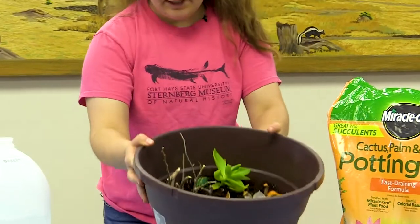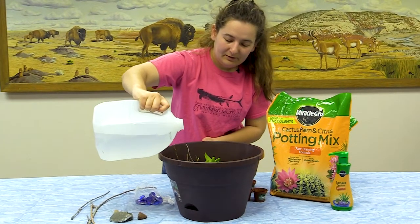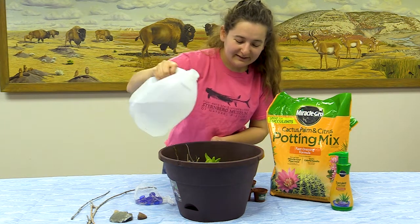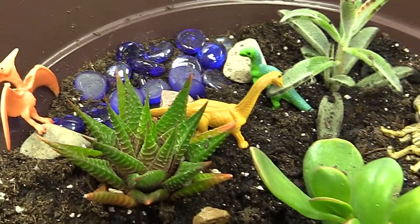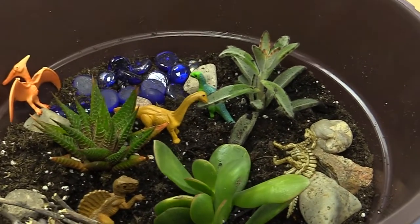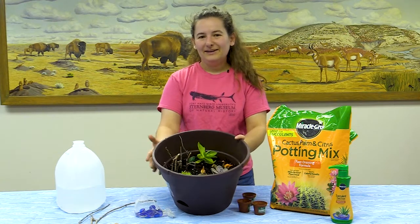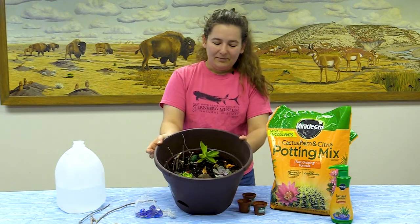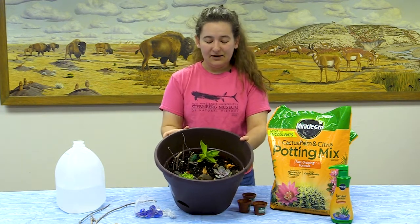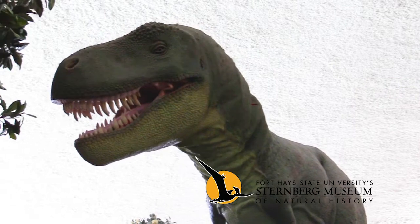The last thing you'll need to do is go ahead and water your plants, because this is a brand new little nursery for them. Just a little — you don't need to go too crazy. The dinosaurs are like, 'Oh man, it's raining!' And that's how you make your own homemade mini dino diorama! If you start to miss the one here at the museum, at least you'll have your little one at home. Thank you guys for watching — I'll have all the materials listed down in the description.